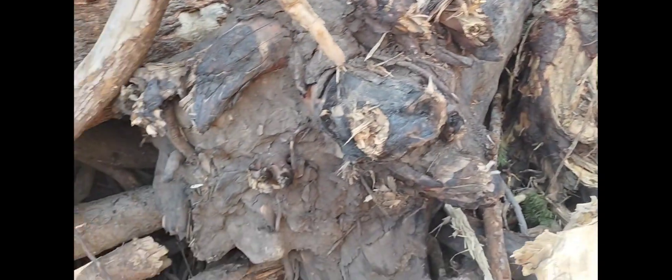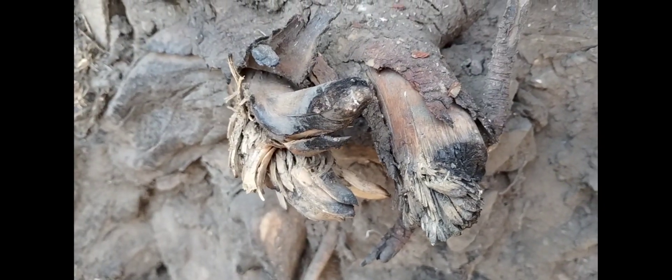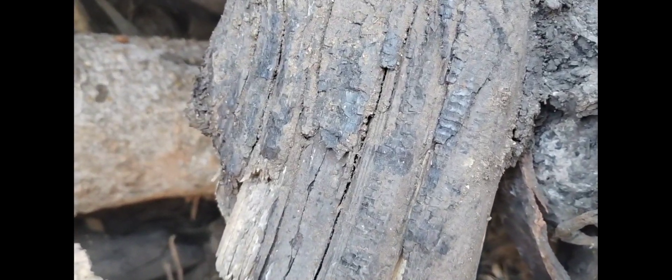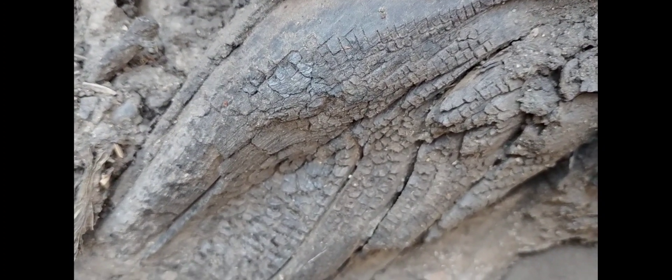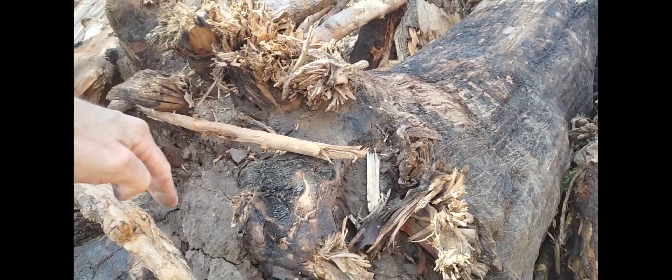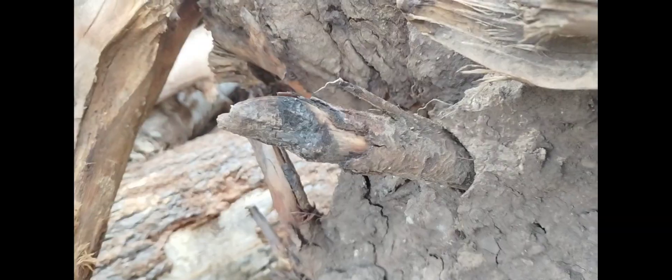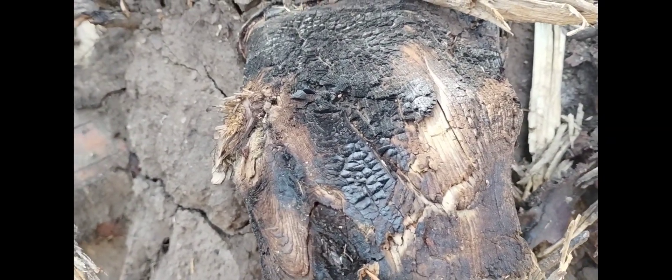But down here on the bottom, right here, where you can clearly see that was underground — and it's got charcoal on the parts that were underground. The dirt line was up here; everything below that was underground. And people have asked before what the roots would look like — well, here's what we're seeing.